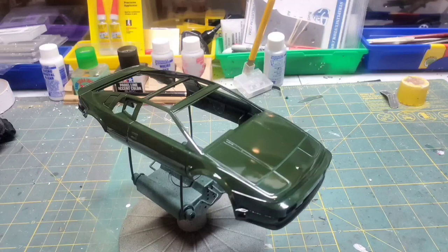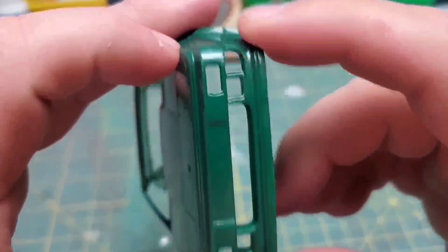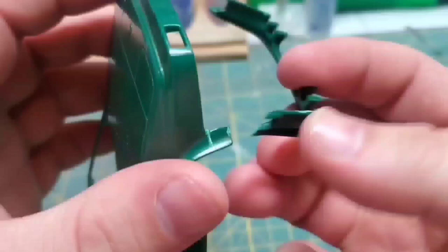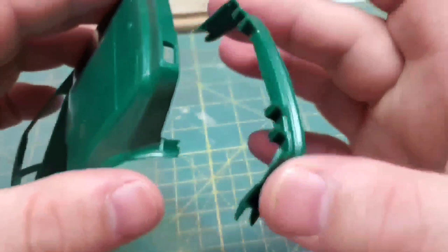I'm finally back and really excited to get back to work on this thing. The first thing I wanted to do was try to get this front bumper to fit a little bit better. I got to messing with it and disaster struck. Luckily though the glue joint broke and not the actual piece, which is awesome because now I can glue it in where it's supposed to go.